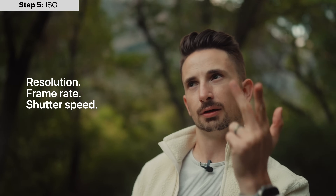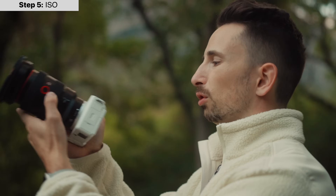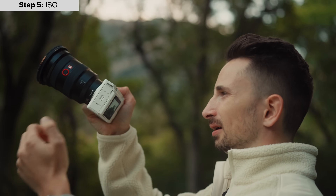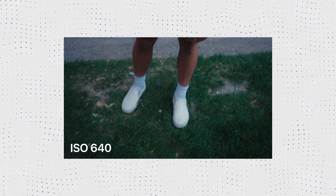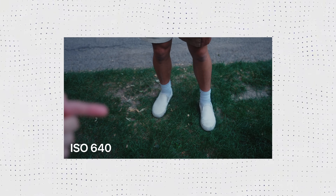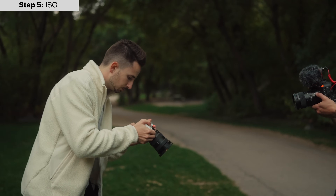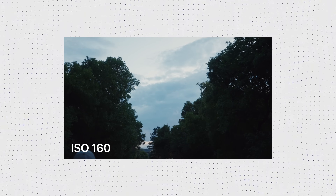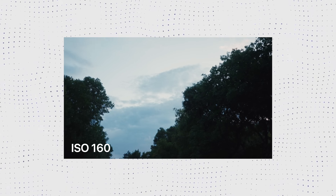So we've talked about resolution, frame rate, shutter speed, aperture, and now ISO — the last piece to nailing exposure. For example, if I point my camera up at these trees at ISO 800, it's overexposed — way too bright. But if I point the camera down at Nate's shoes, that ISO would be passable, maybe a touch high, so I'd pull it down to around 640. Going back up to the trees, it was too bright at 800, so I'll bring it down to maybe 160 — and there we go. The sky isn't blown out anymore.